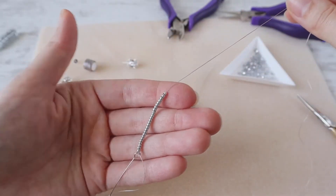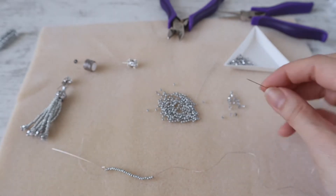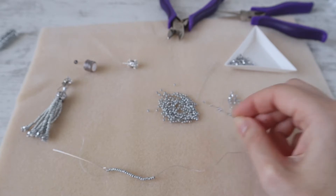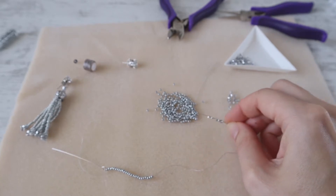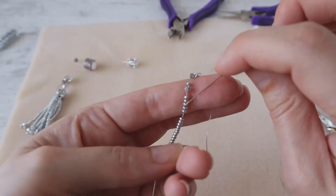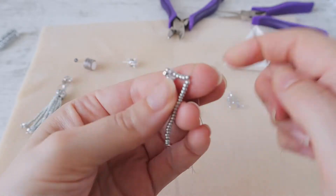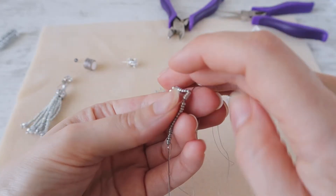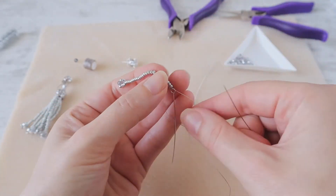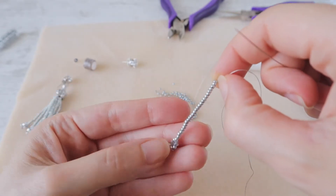When you have 26 seed beads, start with crystals: one crystal, one seed bead, one crystal, one seed bead, one crystal, one seed bead, one crystal, and one seed bead. Then enter back through all the seed beads all the way up. Don't pull too hard because our strand should be flexible.